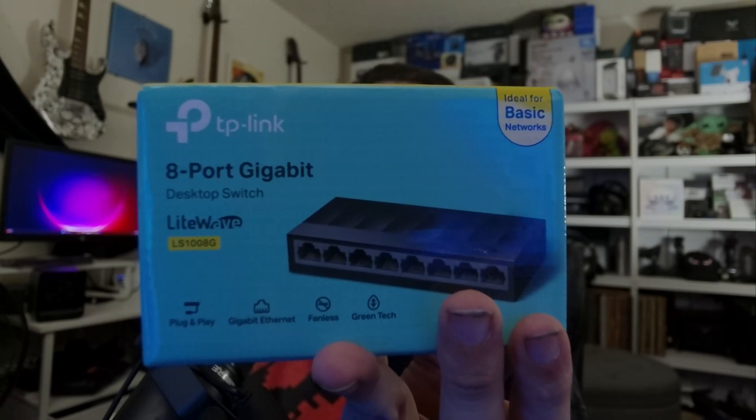It's fanless and it's green tech, so it uses less power when ports don't need it, which is always nice. It's also full duplex, which means you're getting 1000 up and 1000 down, which is very, very nice.